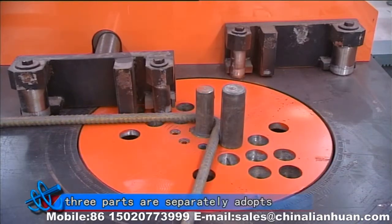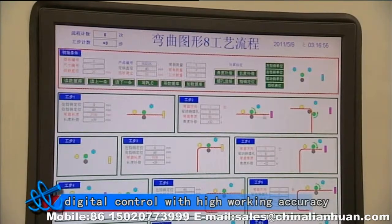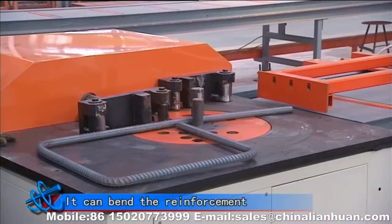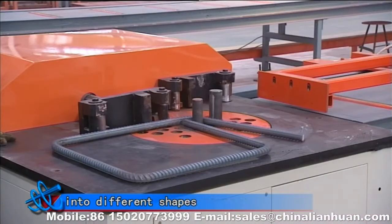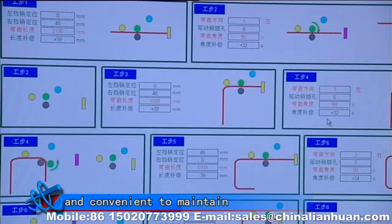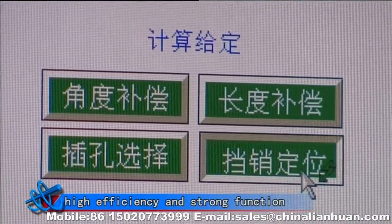The action of these three parts separately adopts digital control with high working accuracy, faster response and positive and active bending. It can bend the reinforcement into different shapes. This system is easy to operate and convenient to maintain with simple structure, high efficiency and strong function.